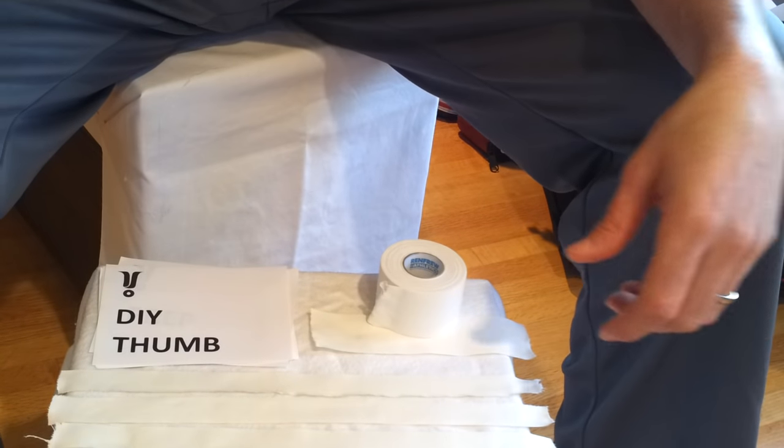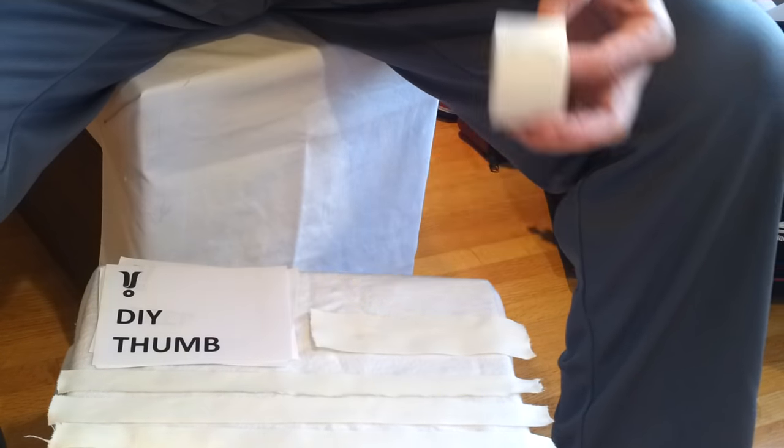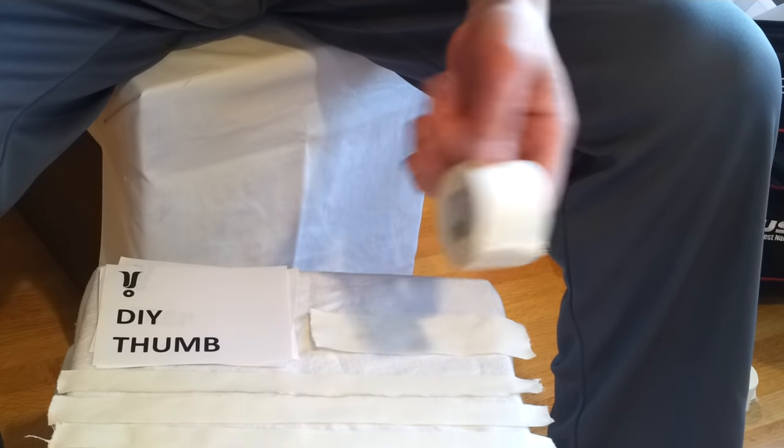Hi, this is Travis Dodds Physio, here to show you the do-it-yourself thumb tape job for sports that require full wrist mobility.